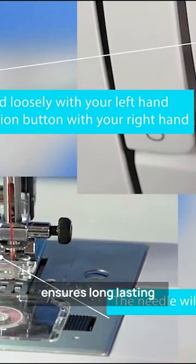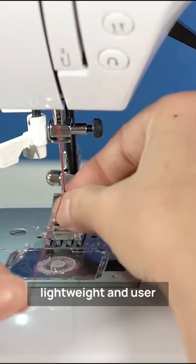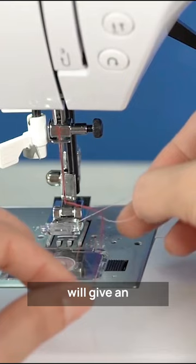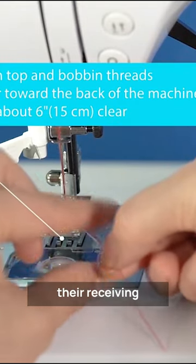The metal interior frame ensures long-lasting durability, and the machine is lightweight and user-friendly. This sewing machine will give exceptional value for anyone looking to start or improve their sewing skills.